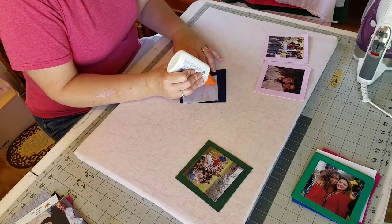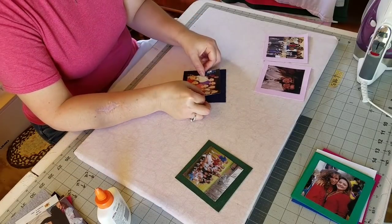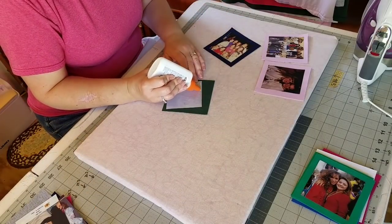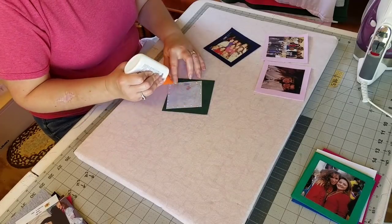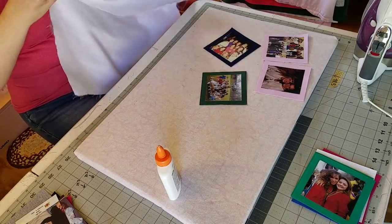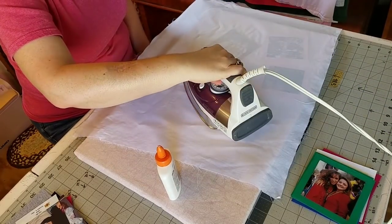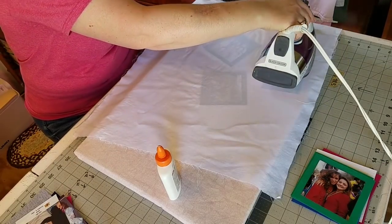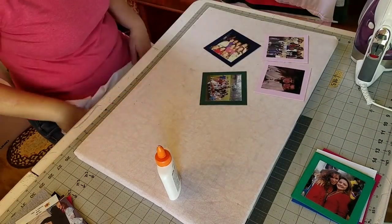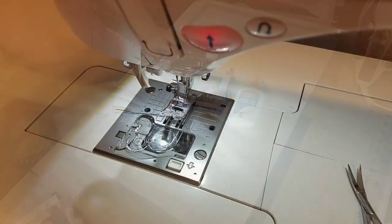All the glue is dry so that when I go to the sewing machine I don't have to worry about the wet glue messing up my needle or my machine. We will finish gluing this last one and we will heat set the glue, and then we're going to move over to the sewing machine and I'm going to show you how I attach the photo permanently with a satin stitch.